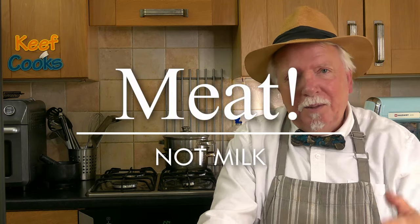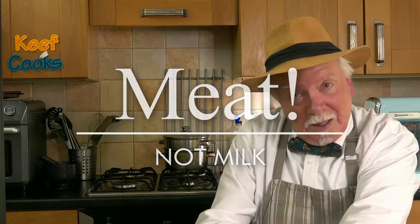Since then a different kind of veal industry has developed. They're not in cages anymore — they're higher welfare, not force-fed milk, and the meat is pink rather than white or red. So they call it rose or rosé.